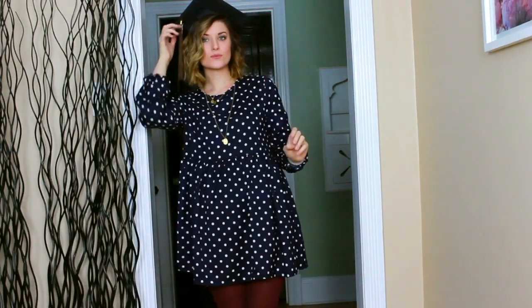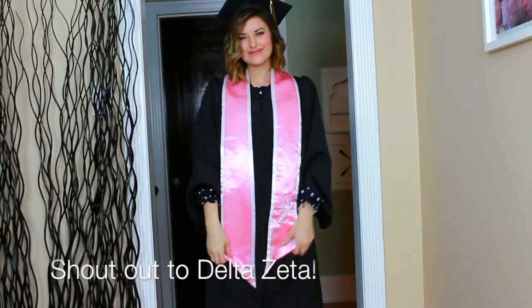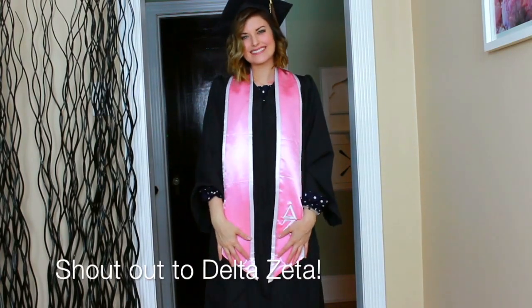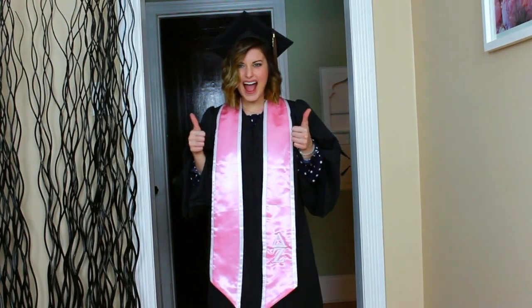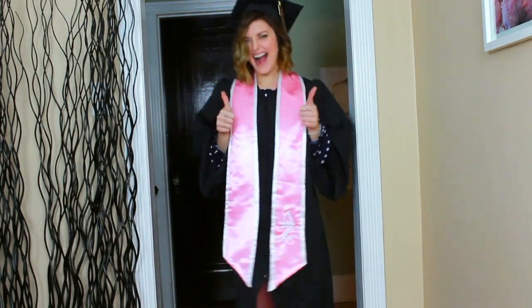Thank you guys so much for watching! If you like this video go ahead and give it a thumbs up. Also don't forget to subscribe and comment down below on the types of videos that you'd like to see us do next. I'm gonna go graduate — I'll see you guys next time, bye!